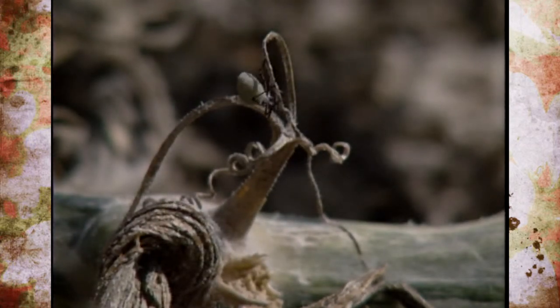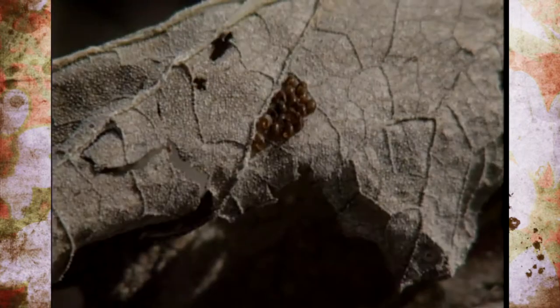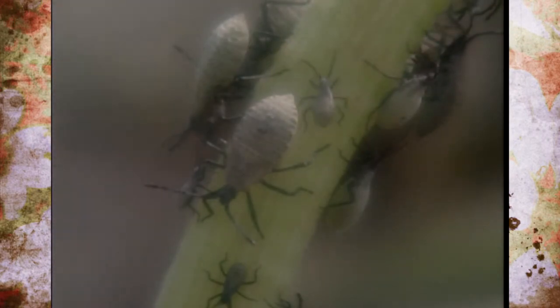The other thing you can see is squash bugs. We've got various sizes of the nymph stages, eggs on the foliage, and adults — they have just taken over and killed this plant.